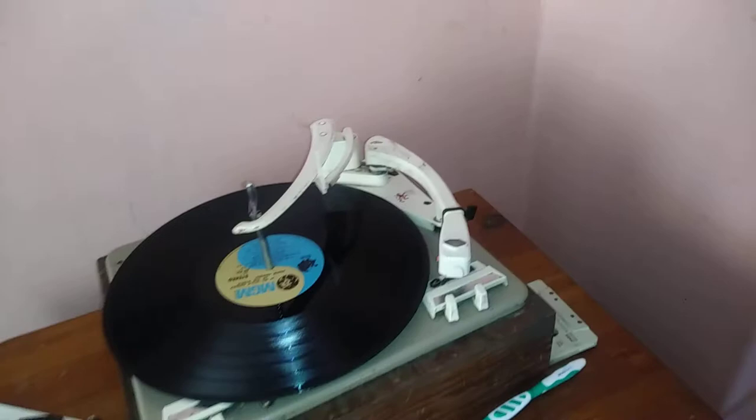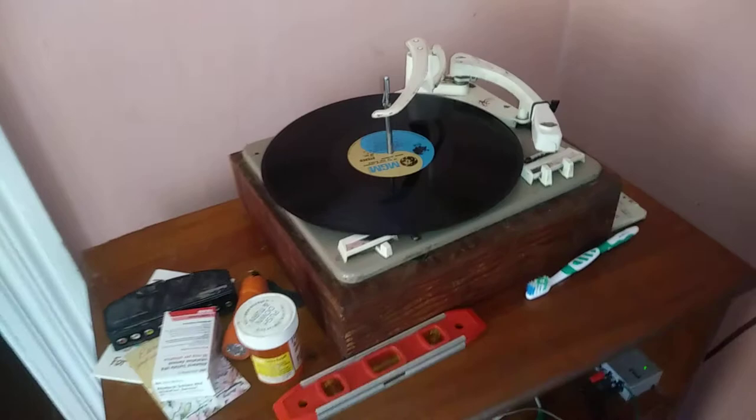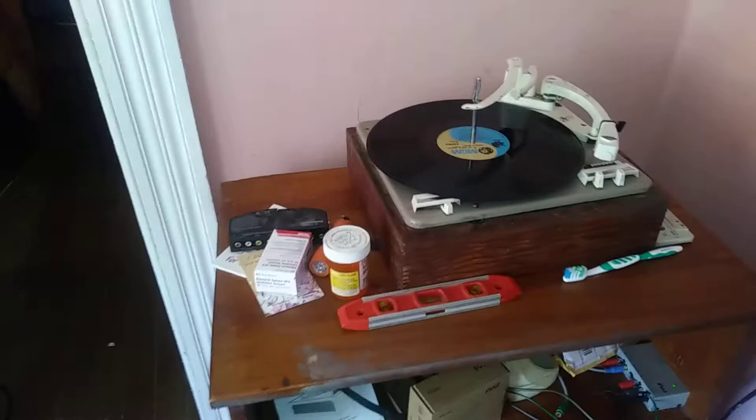It looks like I need to attach some grounding material between the input posts and the preamp, because those wires are not inside a box. It's sending a 60 hertz hum through. No big deal.